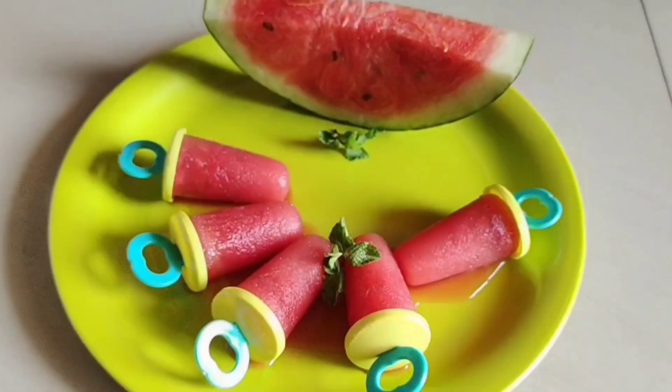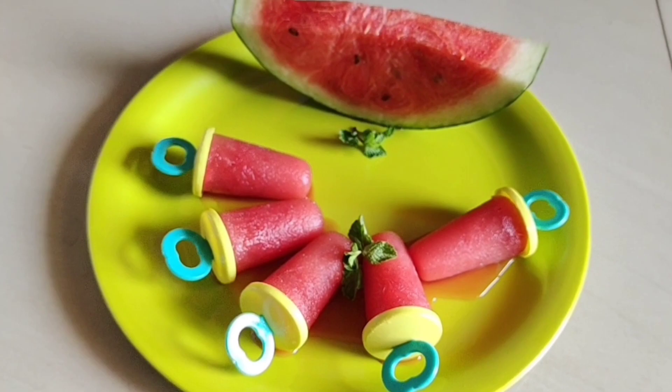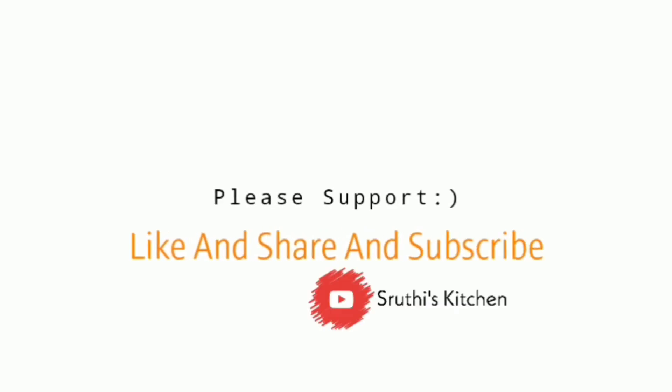Please like, share, and comment. If you like this video, subscribe to Shruti's Kitchen channel.